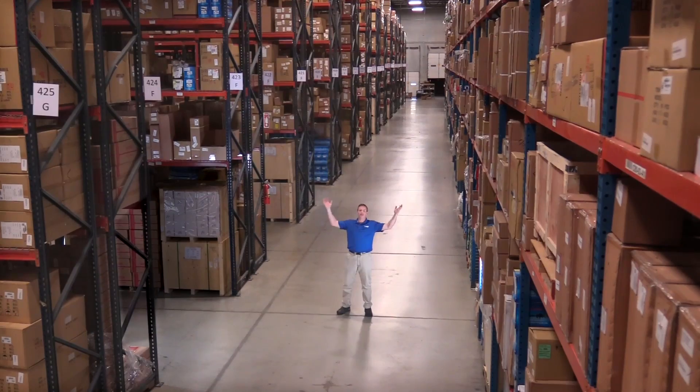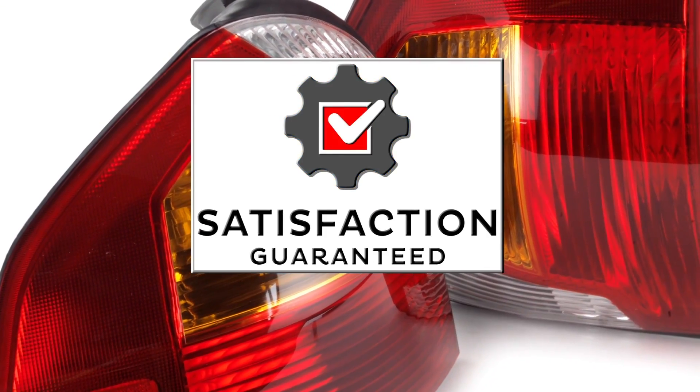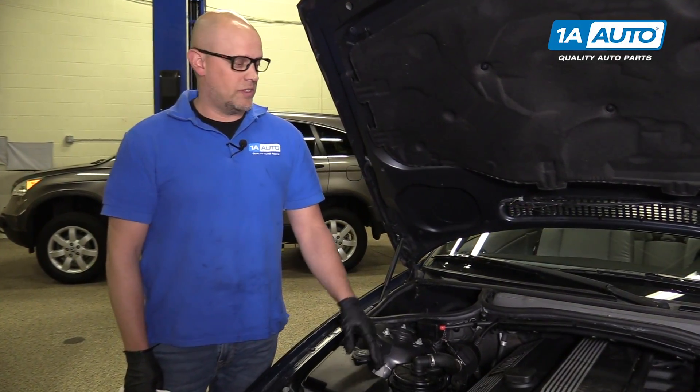Hi, I'm Mike from 1A Auto. We've been selling auto parts for over 30 years. I'm going to show you how to check and top off your engine oil in this BMW.